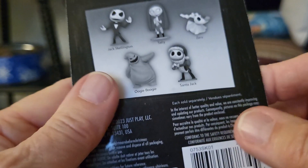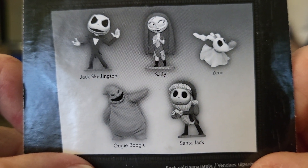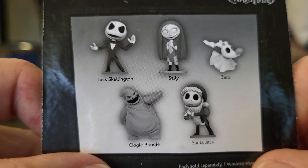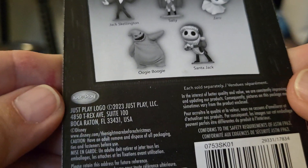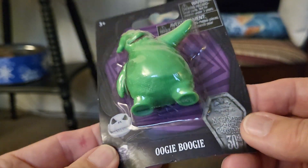It's an Oogie Boogie green minifigure and it says 30th Anniversary Disney Tim Burton's Nightmare Before Christmas 30th. The back shows who you can collect. I did a video on Zero the Ghost Dog the other day. I love it. It's just a pretty little minifigure that I'm going to add to my collection.